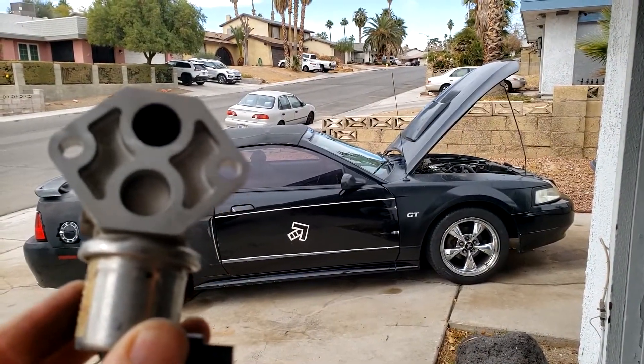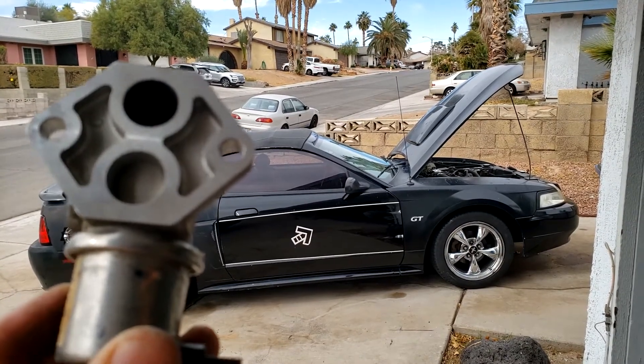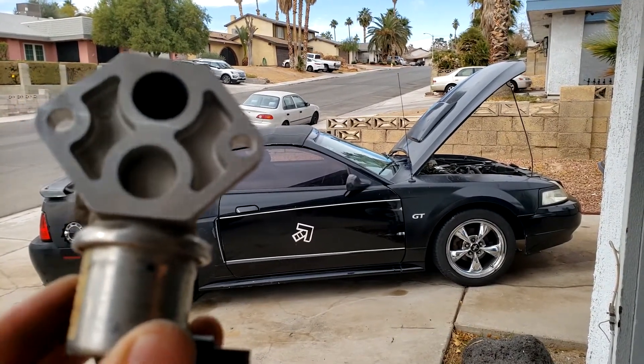This is on a 2003 Ford Mustang GT, but the principles in this video will apply to a lot of fuel injection vehicles that use this valve.